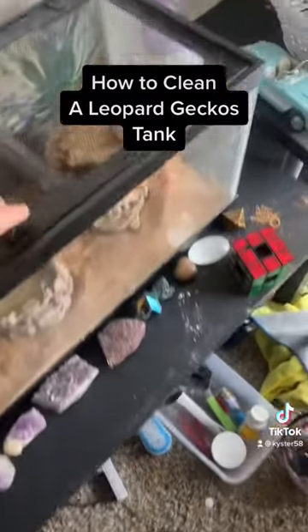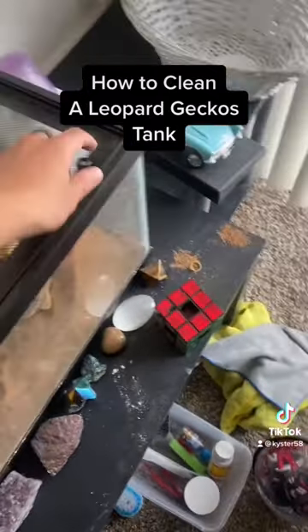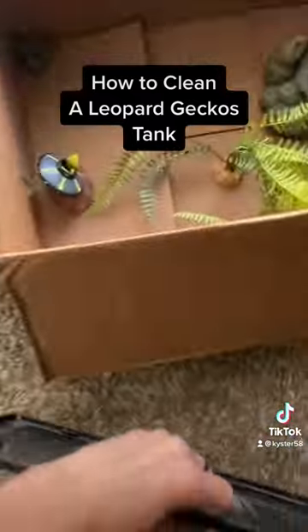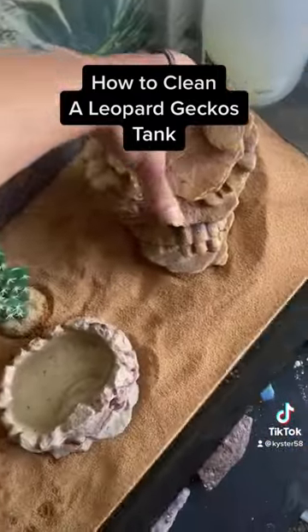First off, you're going to take the light off and the lid. Then you're going to take the decorations out along with your gecko, and get a shop vac ready to clean up all the sand in the tank.